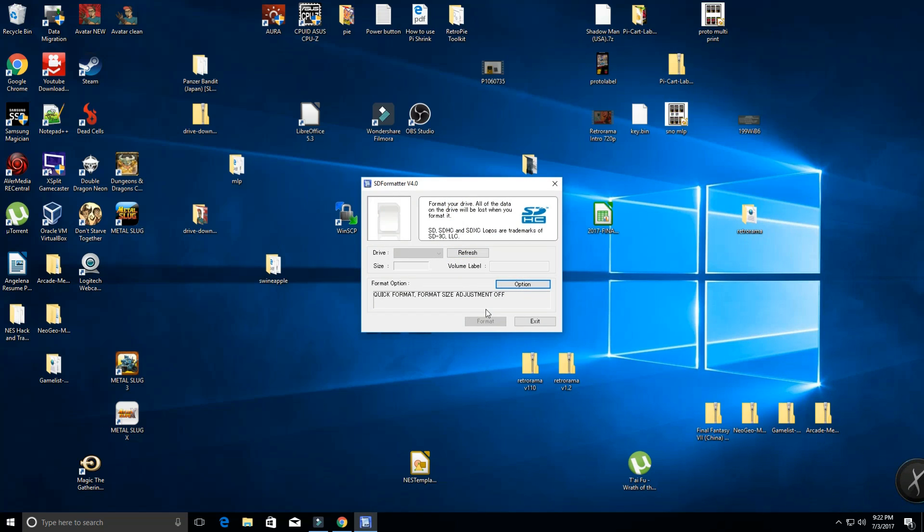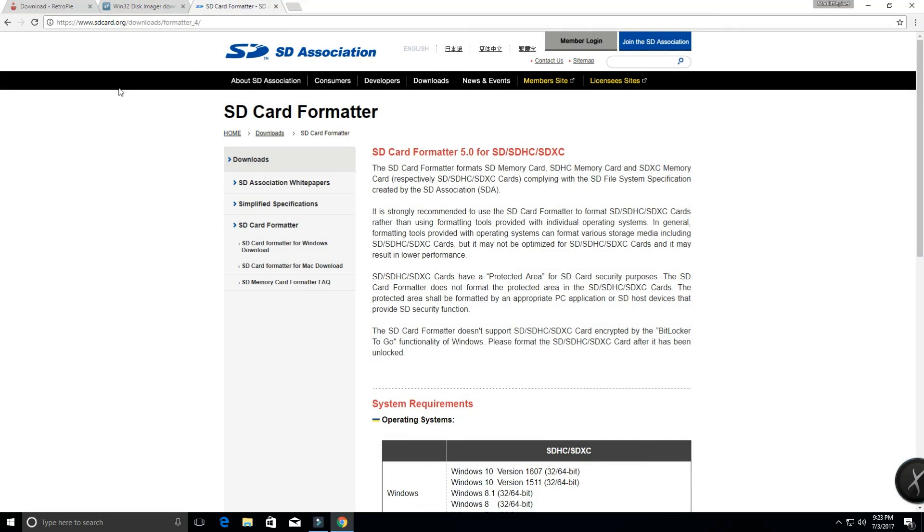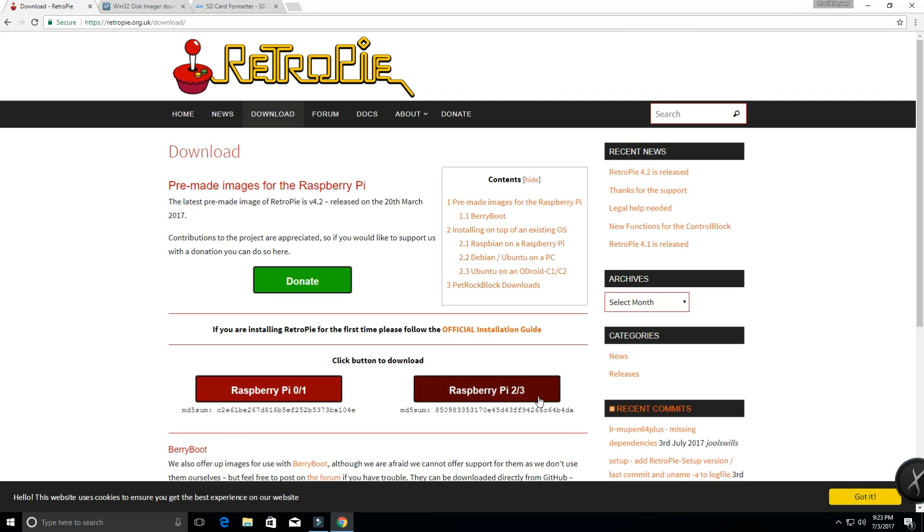Go ahead and open up SD Formatter. I don't have an SD card in here, but it's easy to follow along. What you're going to want to do is pop your SD card into a reader on your PC, make sure you select the proper drive letter, and then just click Format. It takes a couple seconds and you're good to go. Exit out of that. While your RetroPie image is downloading — it should be done by now, it doesn't take too long.